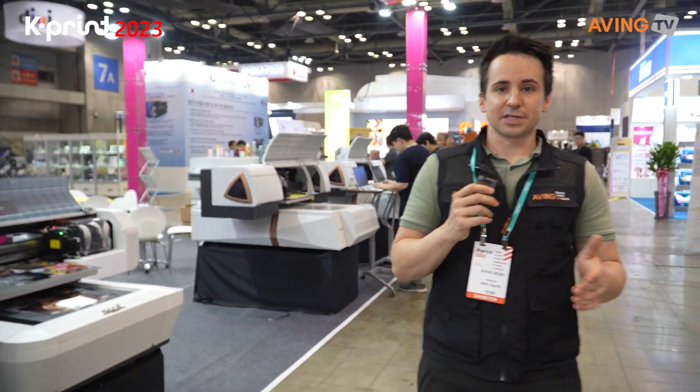Thank you so much for showing this with us, I really appreciate it. I love checking out these printers and seeing the capabilities of how it all works.